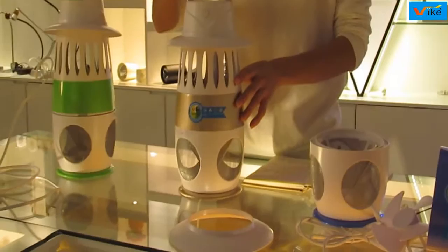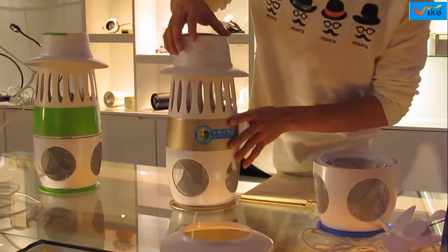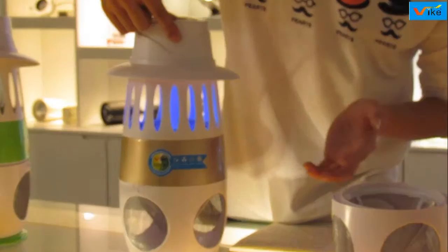Now let us test how it works. The machine is controlled by wires. If you want it to work without wire control, press the button for 3 to 5 seconds. Now it works.